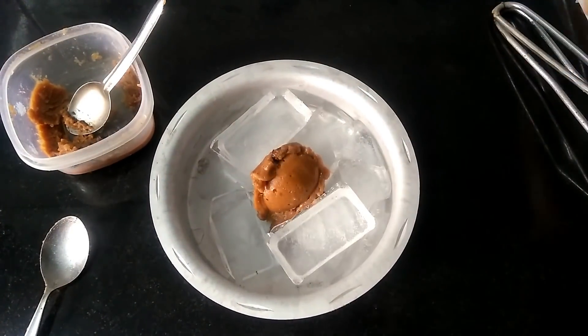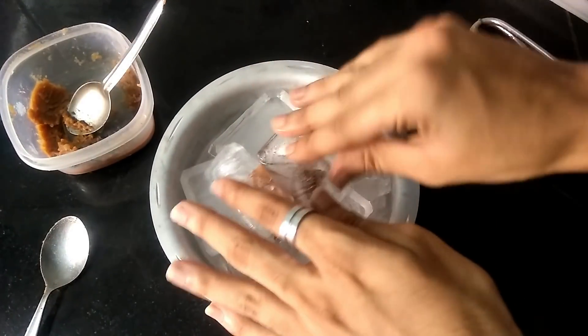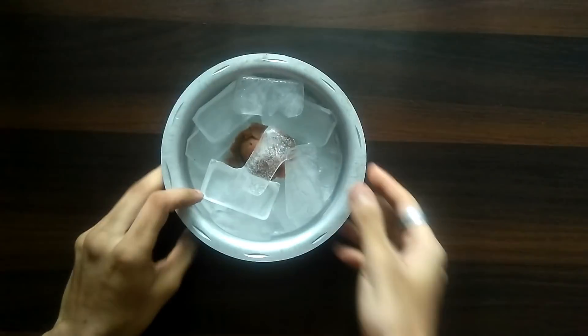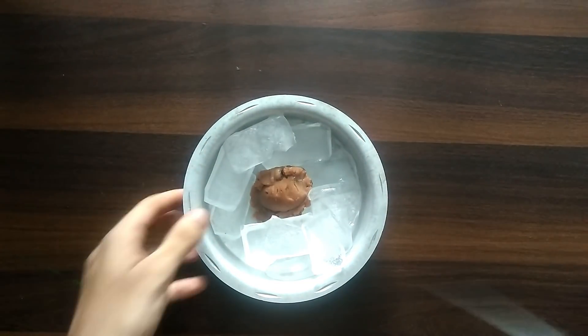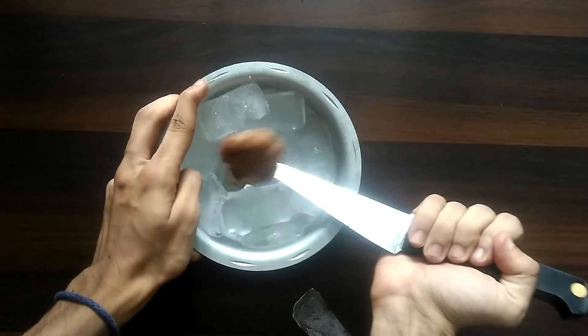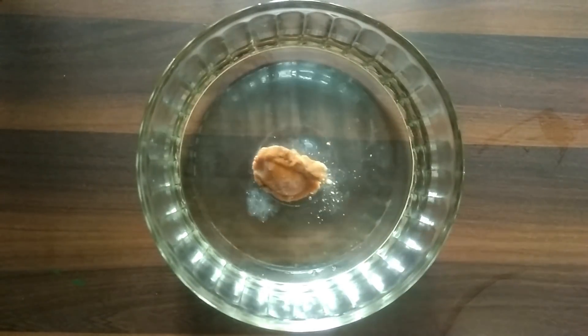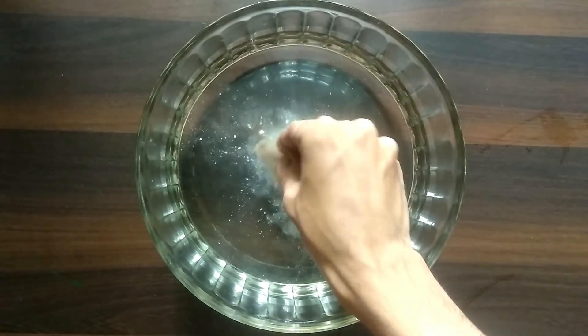I'll cover it with some more ice. We'll leave this in the freezer for 24 hours as per the video. It's been in the freezer for over a day. I think I'll have to use a knife to pry it out.